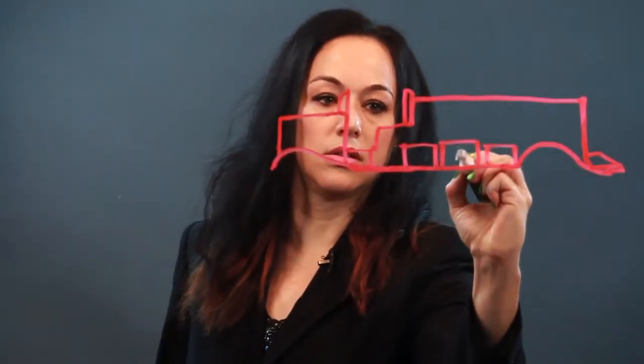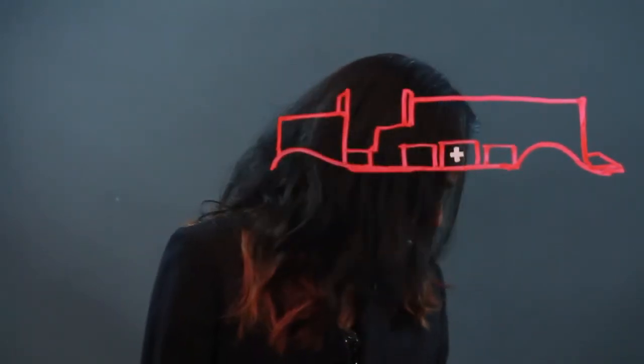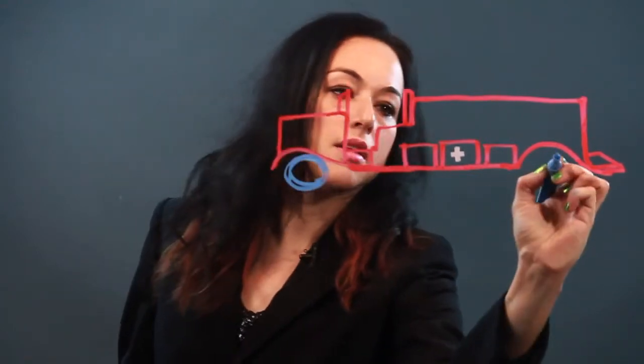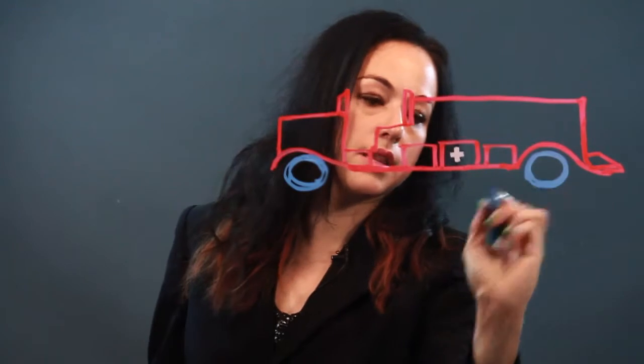Let's say this is like medical, so that would have like a cross on it. That means like first aid or medical supplies. And let's draw in the tires. They're just circles, so I'm just drawing that in.